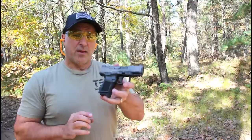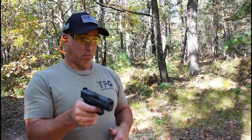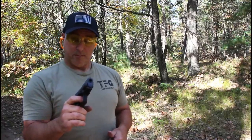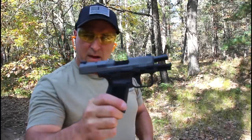Let's do a limp wrist test with the TP9 Sub Elite. Pretty darn impressive — it passed.